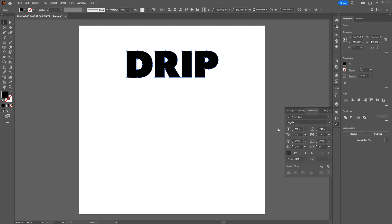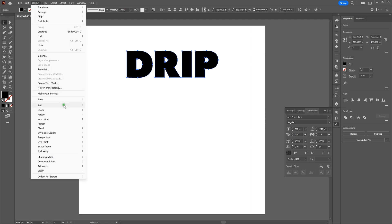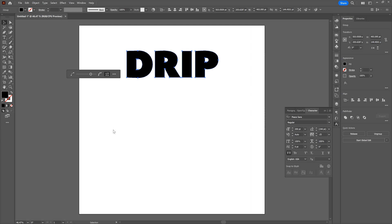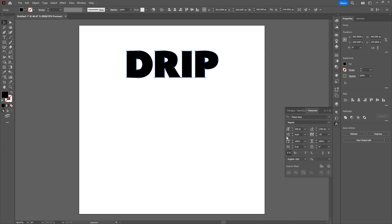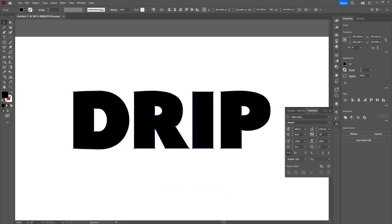Let's go ahead and simplify our type. We want to get rid of as many anchor points as possible — that's going to prevent too many anchor points and help us use our bevel points properly for that nice drip effect. Go to Object > Path > Simplify. Originally we had 41 points; now we've got 32 points. That works just fine, so let's click OK. Note where your anchor points are — that's going to come into play later. Let's zoom in a bit and deselect our shape.